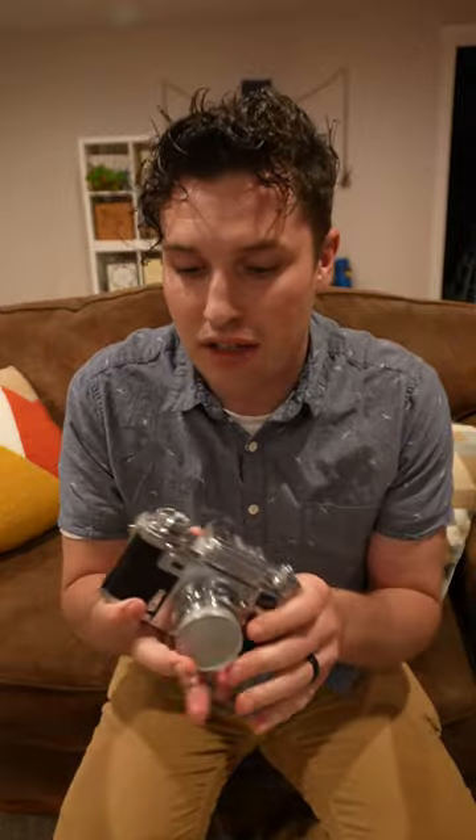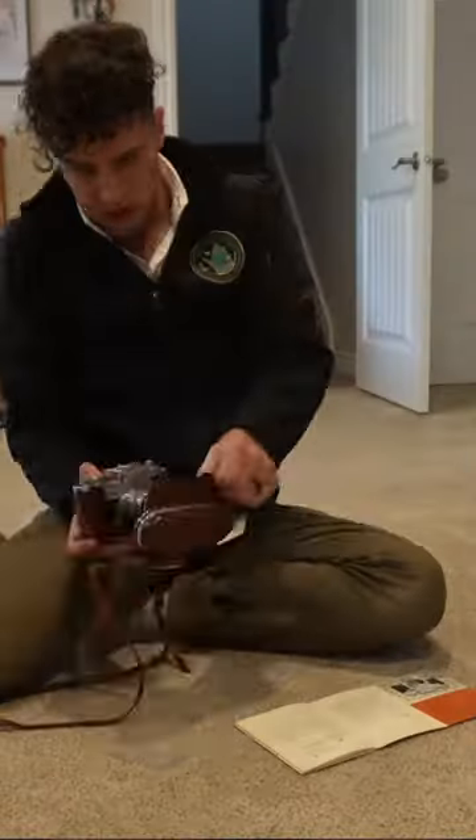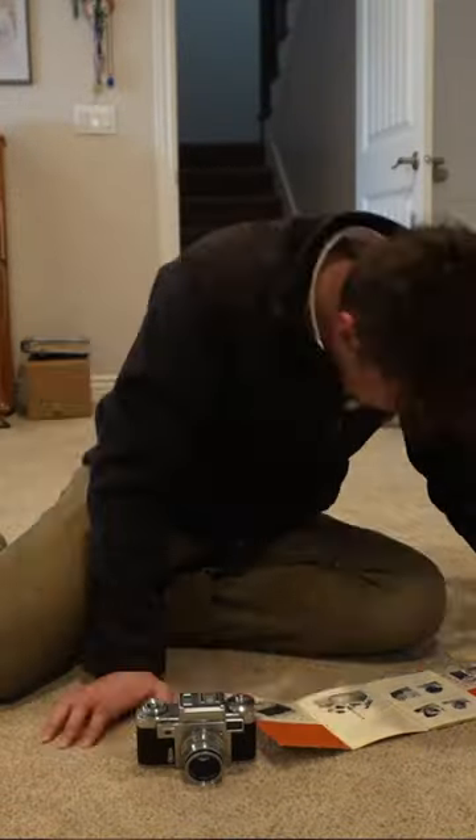My grandpa didn't exactly remember how to operate this camera because it's been over 40 years since this camera took a picture. I spent some time reading the manual, and after some practice, I got these pictures.